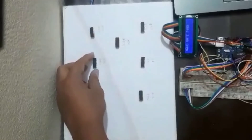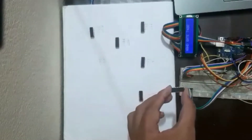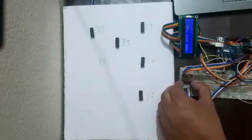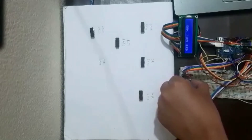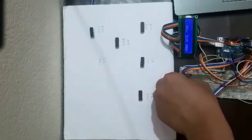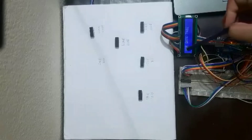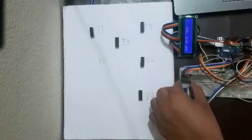Now let's move on to the next IC. It's NOR gate 7402. It shows us it's a NOR gate 7402.